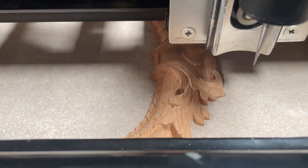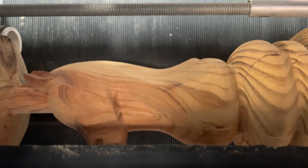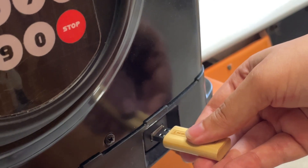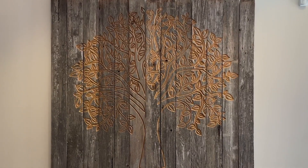The scanning probe turns your Raven into a 3D scanner for replicating existing pieces. Try the rotary jig that creates intricately carved, turned pieces. Thanks to our integrated system, everything works perfectly together. Setup is a snap, leaving you with more time to create incredible things.